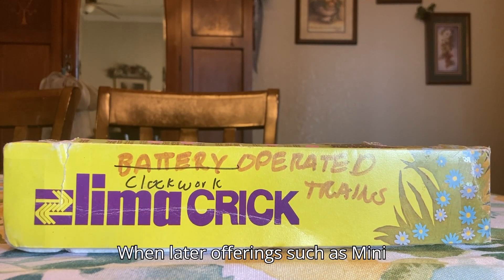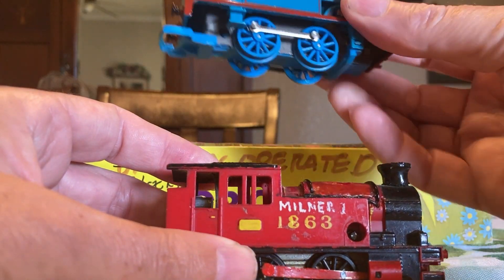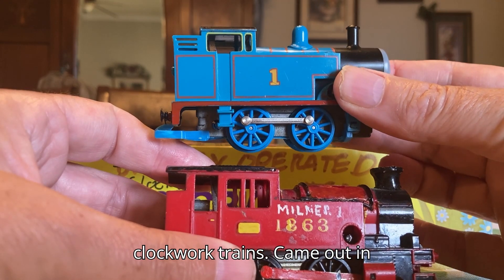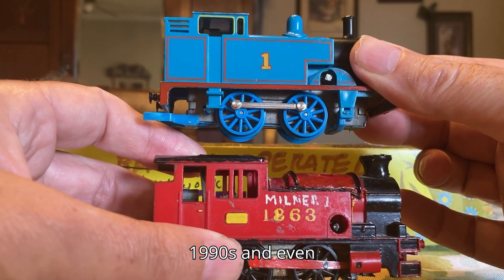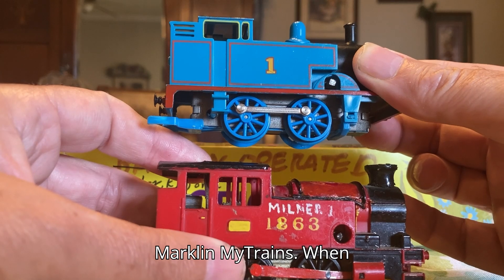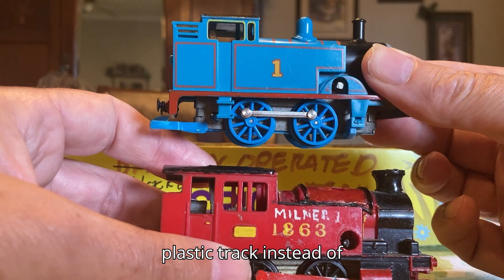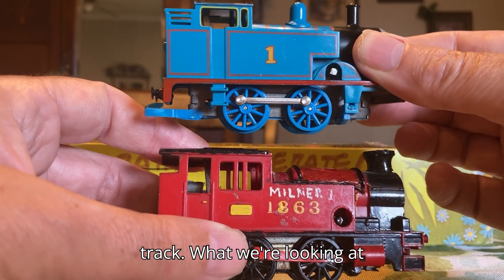When later offerings such as Mini-Craft in the 1970s, the Hornby Thomas clockwork trains in the 1990s, and even sets like the Atlas train kids and Mark and My trains came out, they all came with plastic track instead of a regular metal HO scale track.